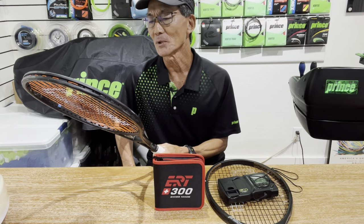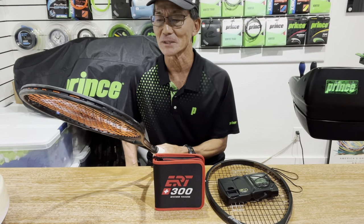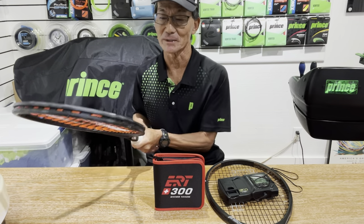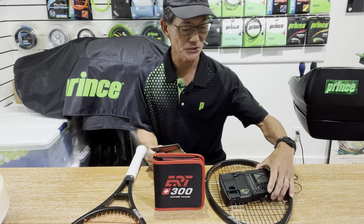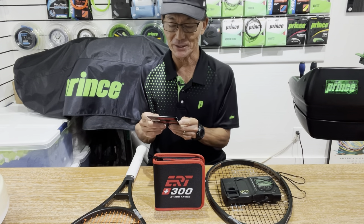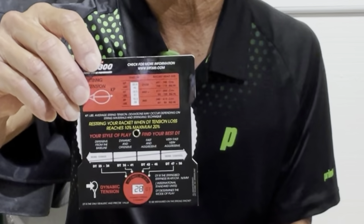There are only a couple of readings that varied one unit in the string tension or sometimes the dynamic tension. For example, when I got a DT of 28 — this was strung at 38 pounds — on the 700 it came out with 40 pounds. And by looking at the chart on this at 28, it's at 41 pounds. So there's the one unit difference there.